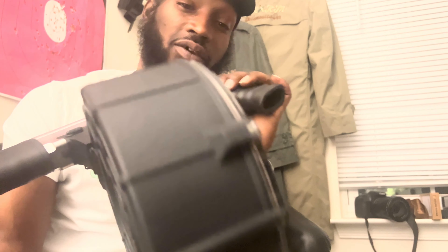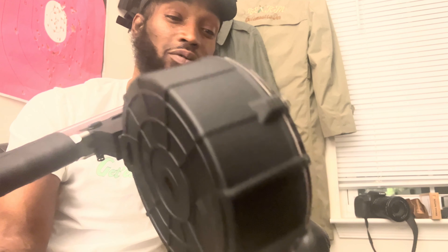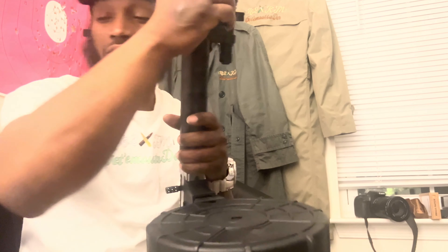Man, I'ma load this. I'll see how heavy it is with the whole 30 round — the whole 30 round. So look, got me some of them.